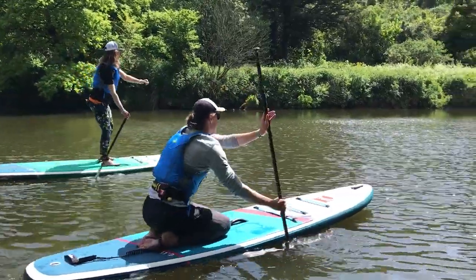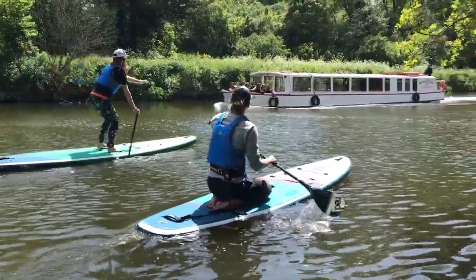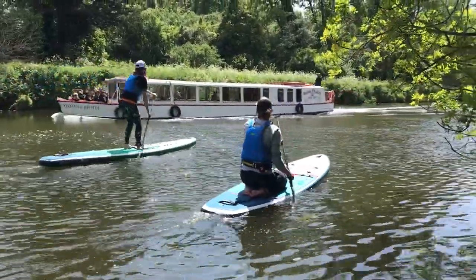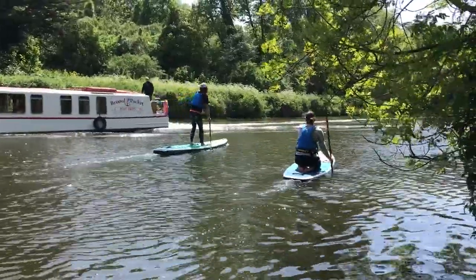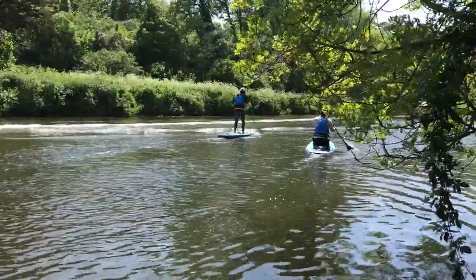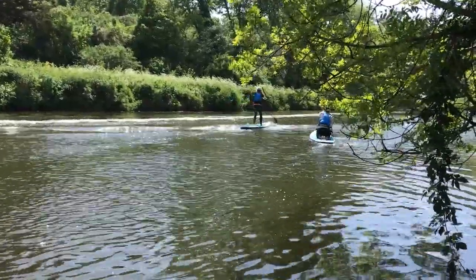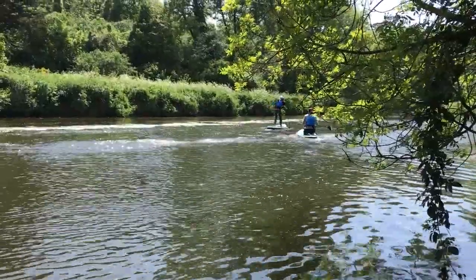People often ask what we do about boat wake. There are a couple of different options: you can kneel down, which gives you loads more stability, or you can do what Kate's doing on the left here — stay standing up but point the bow of your board, the nose of your board, into those waves. Get down nice and low and get some pressure on that blade for stability.